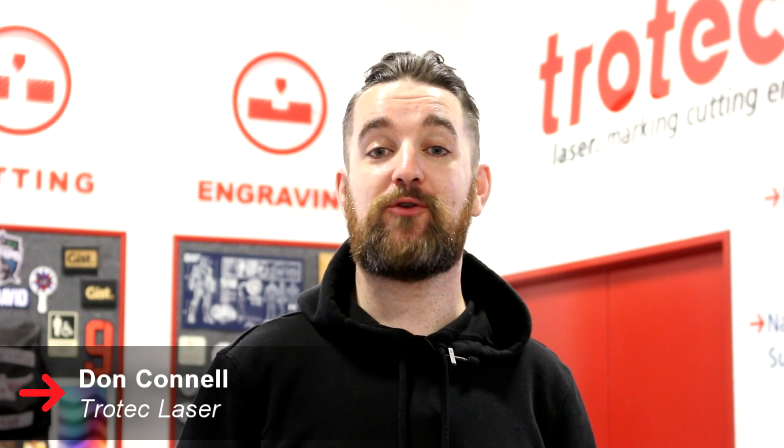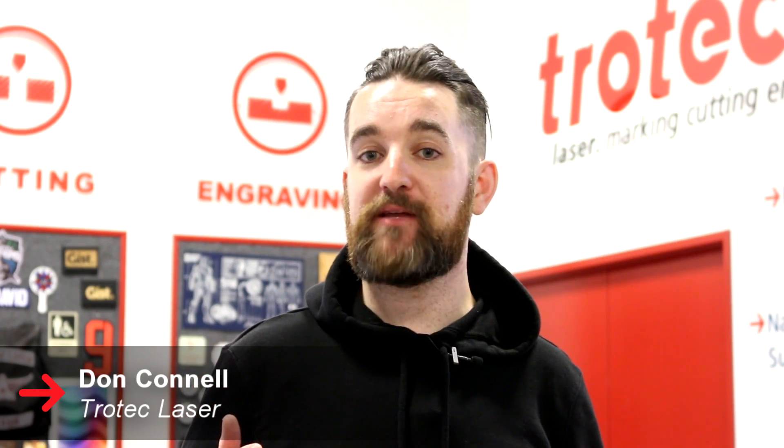What's happening friends? Don back here again with Trotec Laser. Today we've put together some applications to show off our Durablack material.